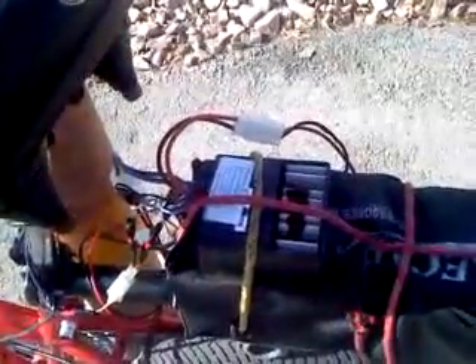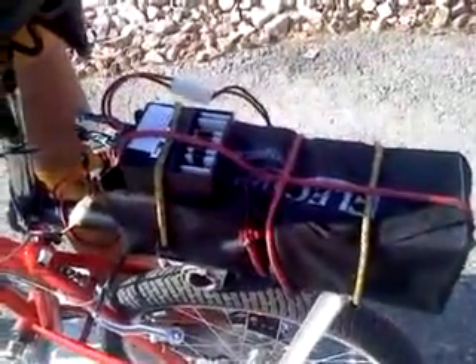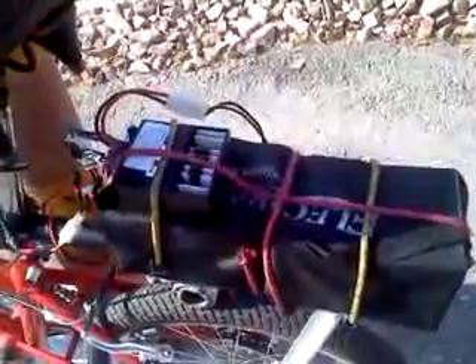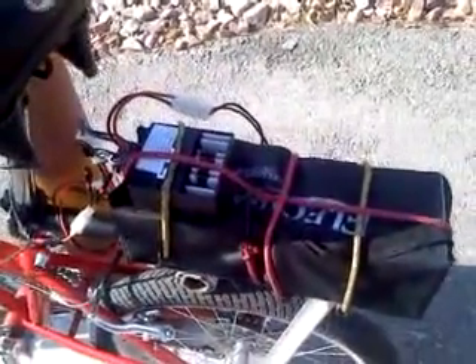I have a 350 watt, 24 volt controller, as well as two 12 amp 12 volt batteries. These are from a Scoot and Go scooter I got online. They're used, so the range is about 6 miles — I get 40 minutes of use. Eventually I'm going to upgrade the batteries, but for right now they do the job.